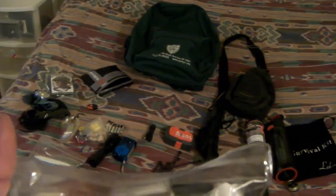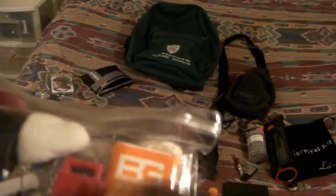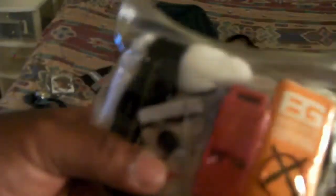This bag is definitely waterproof. Inside I've got another emergency blanket, a sewing kit, a whistle, a little survival manual, a fire starter, some more rope, more fishing line, a little mini multi-tool, what looks like some more rope, and matches — plus a few other knickknacks. Good stuff to have on hand.